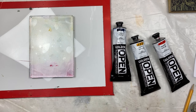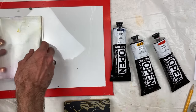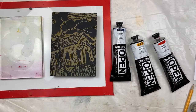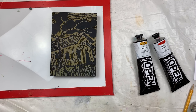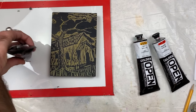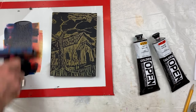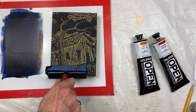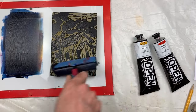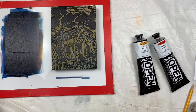Then I'm going to ink the actual plate. In order to do that, I'm going to move this across and put the plate down. I'm going to use a little bit of my Prussian blue here and just roll that out. I don't mind that my other colors are mixing because I just want a dark color. And then I'm going to roll that over the plate to make sure it's only making contact with the surface that's not cut away.